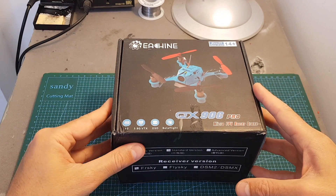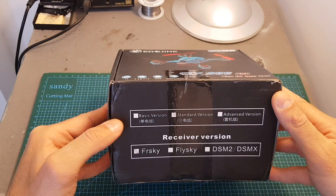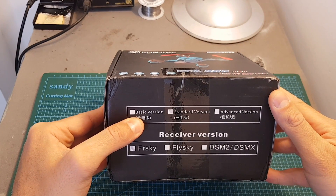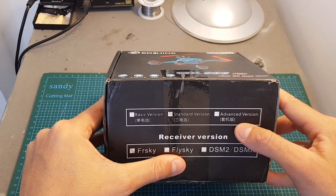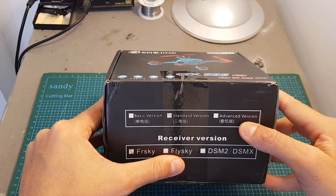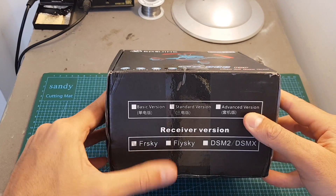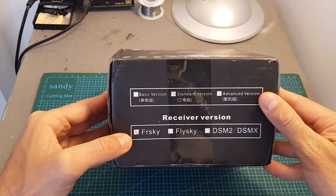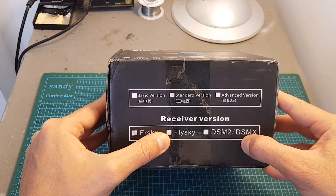I'm going to take it for a test flight and give you my conclusion. This quadcopter is available in three versions: the basic version which comes with only one battery, the standard version which is the one I've got and comes with three batteries, and an advanced version which comes with a multiple output charger, five batteries, more spare propellers, and also a spare canopy. You can also choose the receiver — the one I've got is the FrSky version, but it's also available with a FlySky receiver or a DSM2/DSMX receiver.